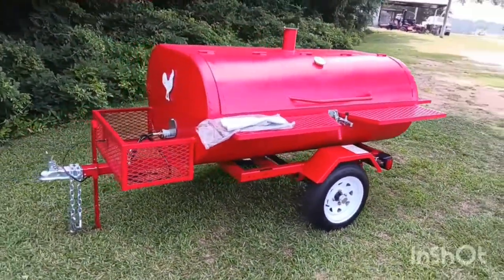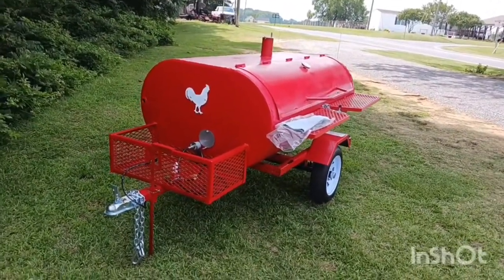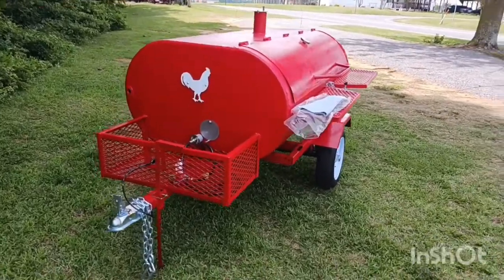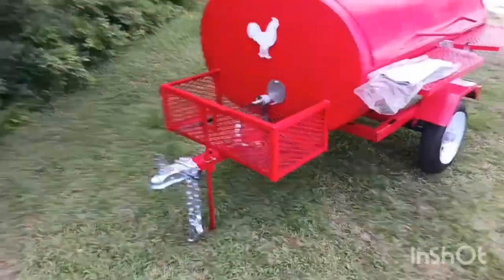I'm really proud of the work I do. I don't do many of them because I'm just by myself in my backyard, but I take pride in what I do and I really think they turn out good. Hope you enjoy it.